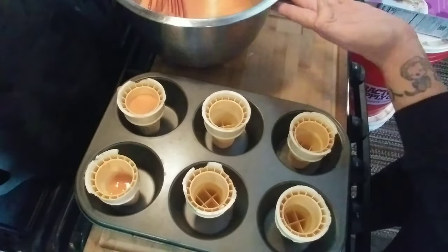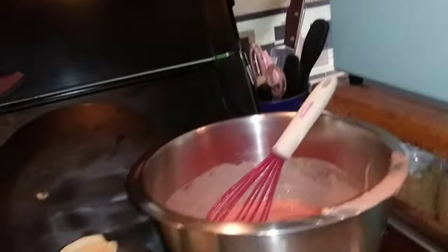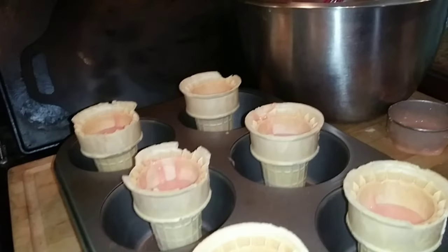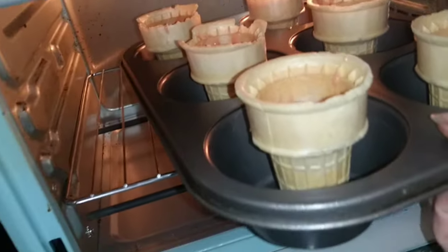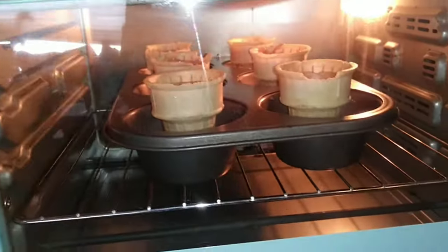Just a little more than halfway is what you want. Let me open my oven - we want to be very careful when we transfer them. Just pick them up gently so they don't tip and get them in there. We will start checking these at about the 12-minute mark.